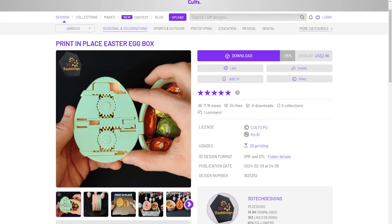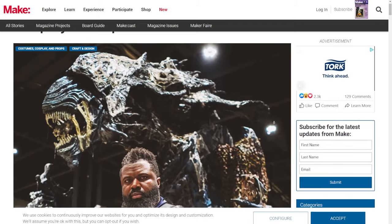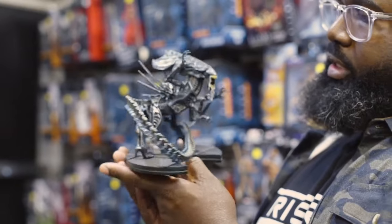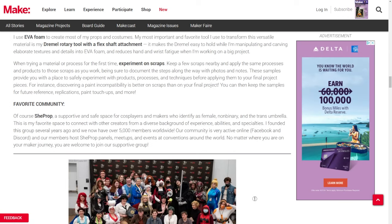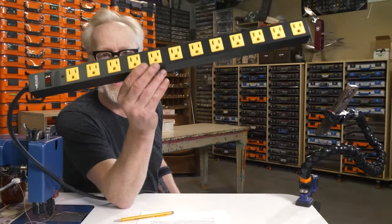On Makezine, they've posted a roundup of cosplay creator tips from makers like Jen Schachter, Tris Rex, Beverly Down, and more. Not only do they all share some helpful tips, they also each share one of their favorite cosplay communities to draw inspiration from, so it's a great resource for anyone looking for a way into the cosplay universe.